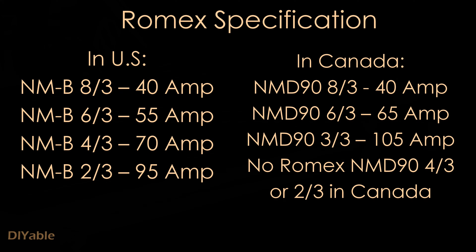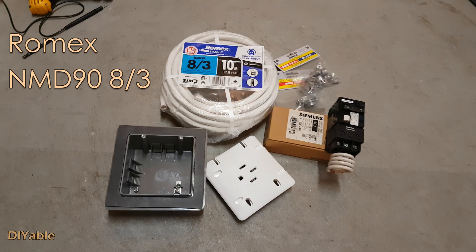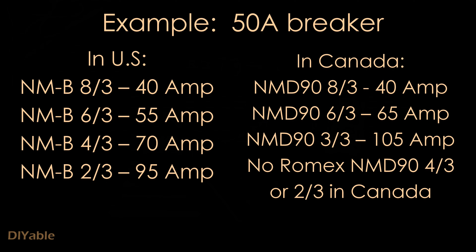Since I have determined my breaker to be 40 amps, I need to buy NMD 90 at 8 gauge. Here is another scenario: if you need a 50-amp breaker, what size of cable do you need? You need 6 gauge, both in the US and in Canada.